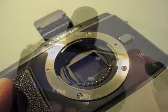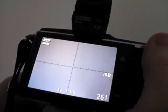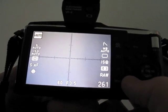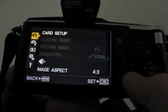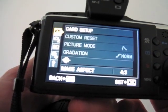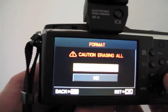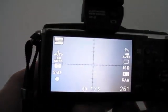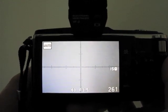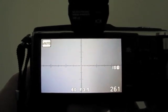Something I really love about the Pen is the way they've made things easy - they've really thought out the menu layout. To format a card after you've used it, all you have to do is go to the menu, and the card setup is the first option that comes up. You don't have to go hunting through two or three menus. It's right there - format - and you're done. It's that easy. You can clearly see this was thought out, because after all, the format option is the one you use most often, so logically it should be the first one that comes up.